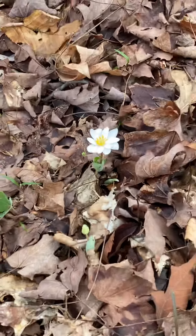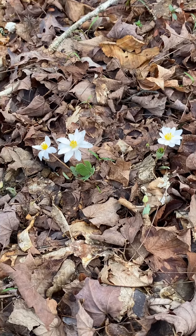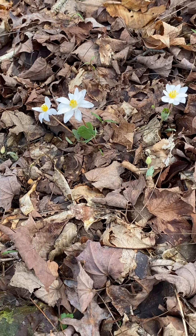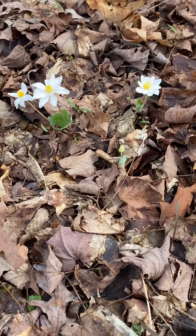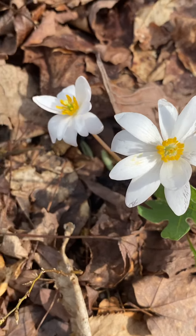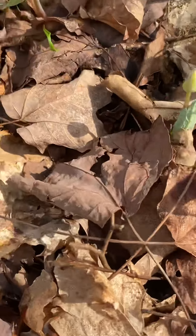Oh my, what have we here? Look at this. Isn't it beautiful? We caught it this year. Make sure there ain't no snake coming after me. This is Bloodroot. Isn't that beautiful?